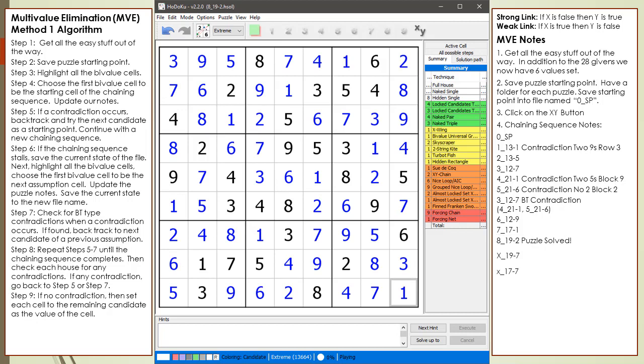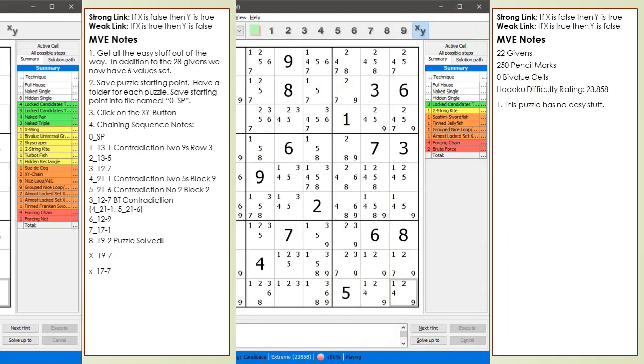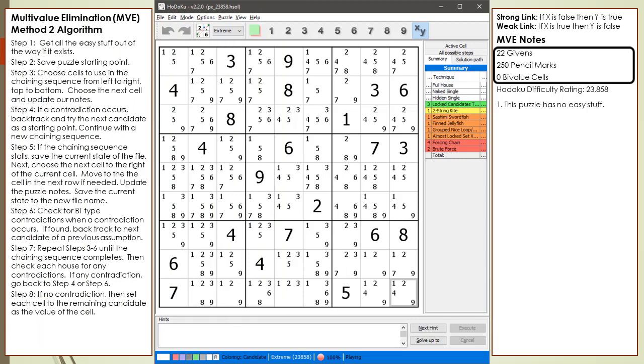Next we will solve an even harder puzzle, but this time it will not take as long as the first example. This puzzle has 22 givens, 250 pencil marks, and 0 bivalue cells. Hodoku has rated this puzzle as having a difficulty level of 23,858. To solve this puzzle, Hodoku's puzzle solver used the 7 base techniques, 1 two-string kite, 1 sashimi swordfish, 1 finned jellyfish, 1 nice loop, 1 almost locked set, 4 forcing chains, and 2 brute force puzzle solving techniques.